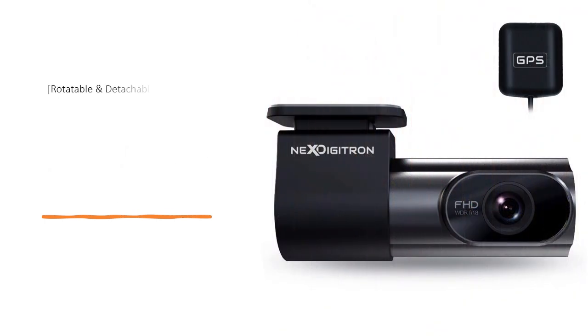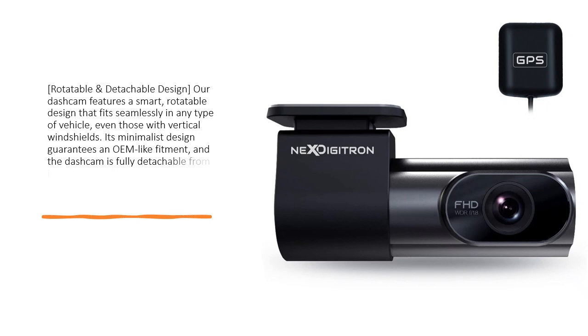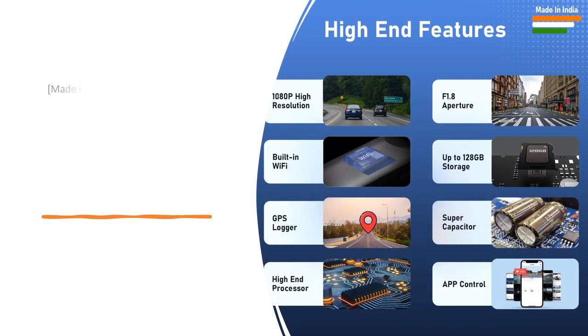Rotatable and Detachable Design. Our dash cam features a smart, rotatable design that fits seamlessly in any type of vehicle, even those with vertical windshields. Its minimalist design guarantees an OEM-like fitment, and the dash cam is fully detachable from its mount, making it easy to remove and fix, especially if service center personnel ask for its removal.